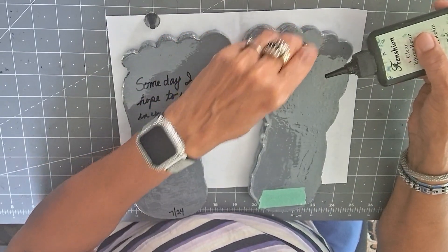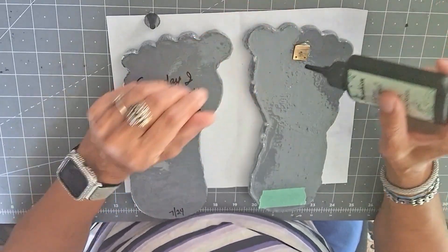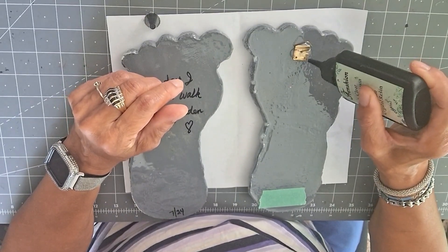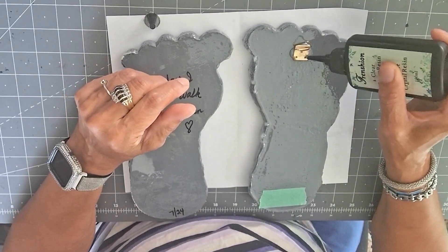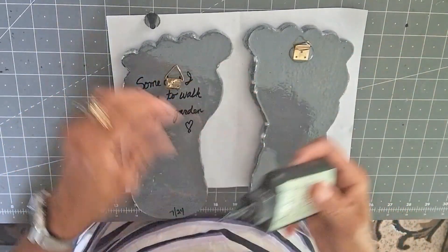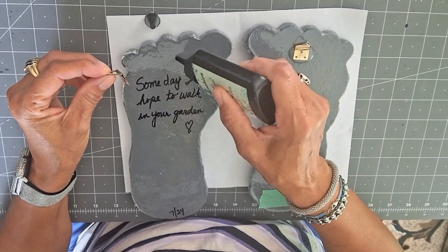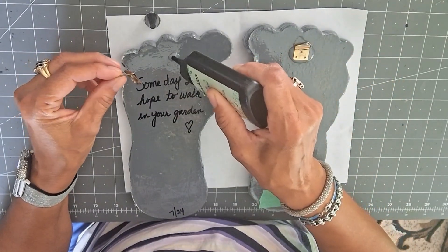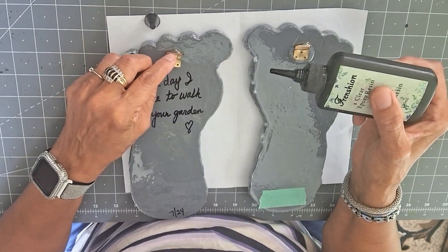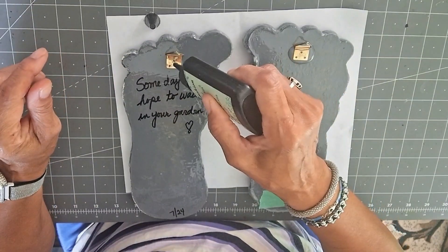Put that down on there and then I'm going to even put some on top of this — the same thing over here, put it down and then add some UV resin on top.